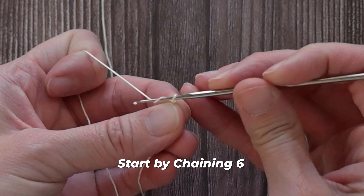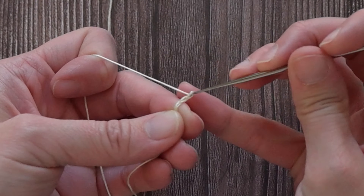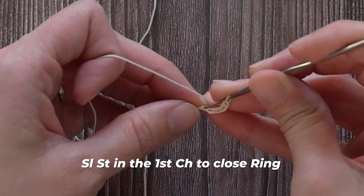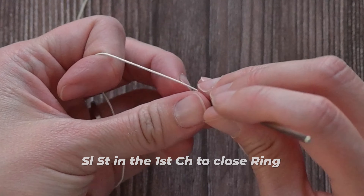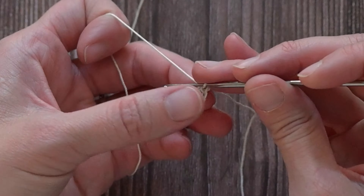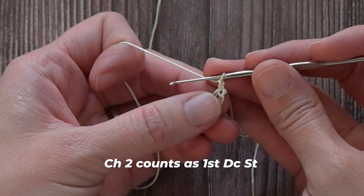You may lose the yarn thread off of your hook, so try to be patient and have grace with yourself. We're going to start by chaining six — one, two, three, four, five, and six. Slip stitch into the very first chain to close that ring or circle. We are working in rounds. Chain two — one, two. That chain two counts as our very first double crochet stitch.